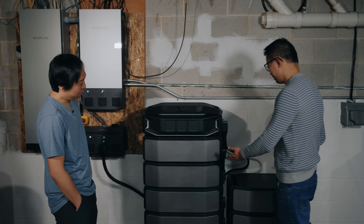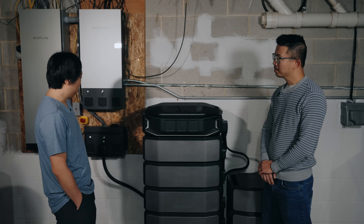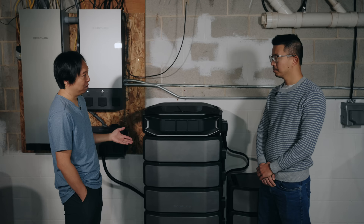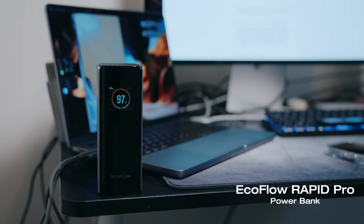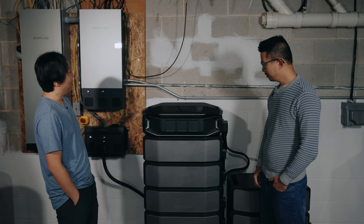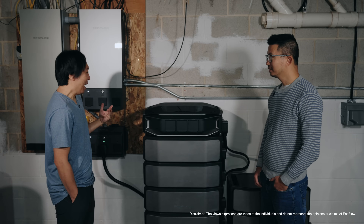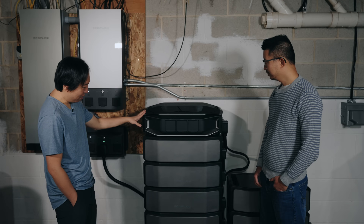What made you decide on EcoFlow versus the other companies? The other products' app functionality just isn't as good as EcoFlow's. The products themselves don't look as good, and the capacity doesn't seem to be as good either. EcoFlow has been out there for a while and I feel like they're very innovative with technology. I also looked at the Powerwall — the cost of solar and all of that is just way too expensive for me, close to $70,000 to $80,000. So I found EcoFlow: the installation is quick, it's portable, and it's a fraction of the cost.